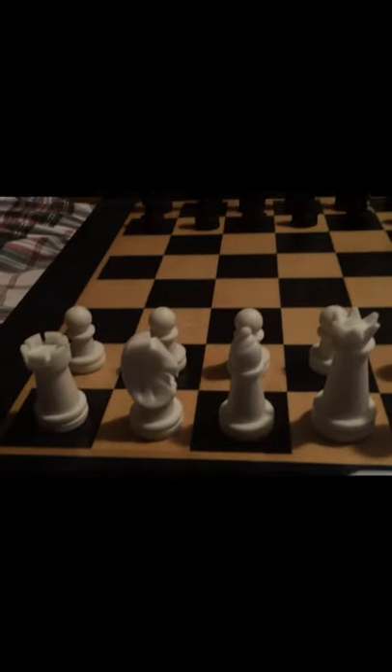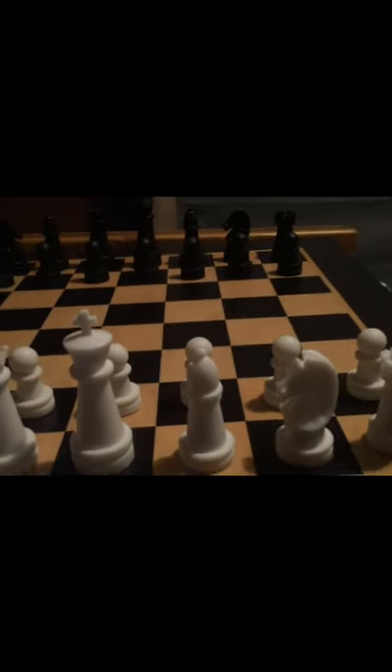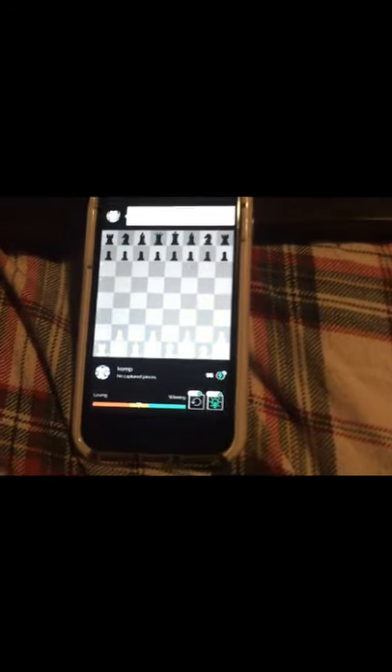Alright, so the first thing I recommend if you're having difficulty concentrating on the app: try setting up a board and playing through the moves as the game progresses. Keep in mind, you always have as much time as you want to make the moves, so with the board out you can play through candidate moves and should overall see better results.